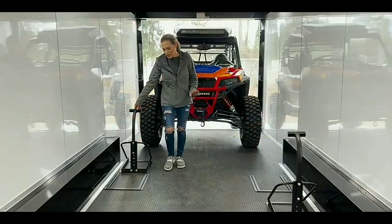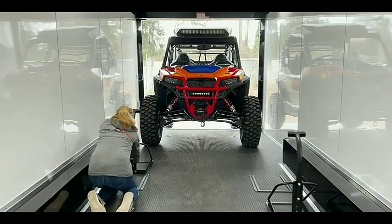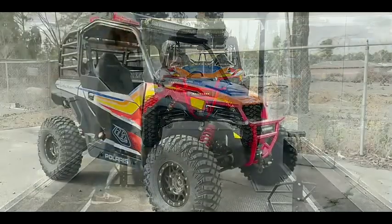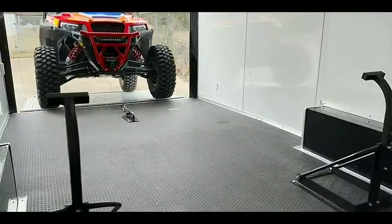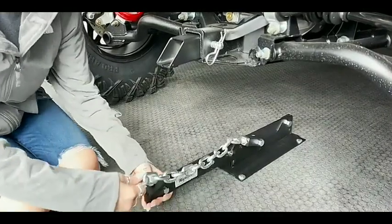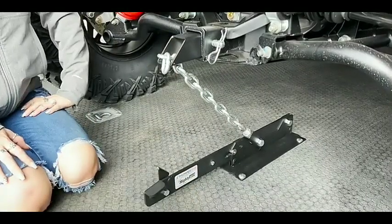Loading a UTV in a toy hauler and tying it down is easy. First, you should drive the UTV up the ramp in your toy hauler and strap it to the hauler. Ensure to strap it close to the wheels so that your UTV stays in place. In this video, we will talk about tips and tricks for maintaining a toy hauler UTV tie-down system, how to use them properly, customize them, and the pros and cons of these systems.